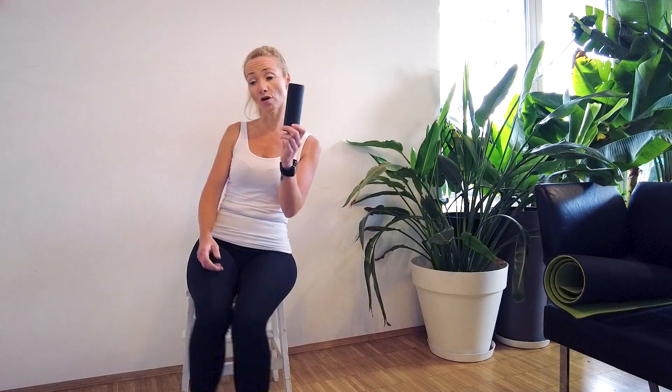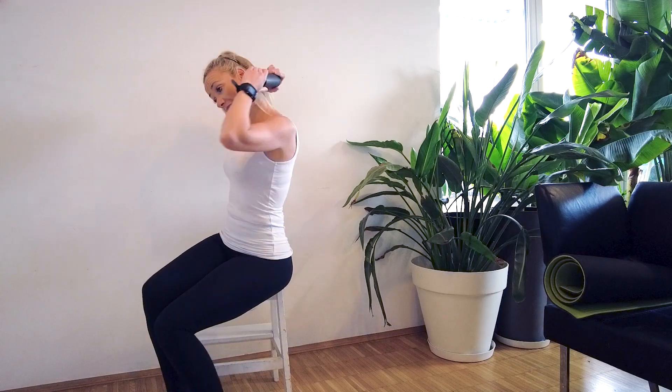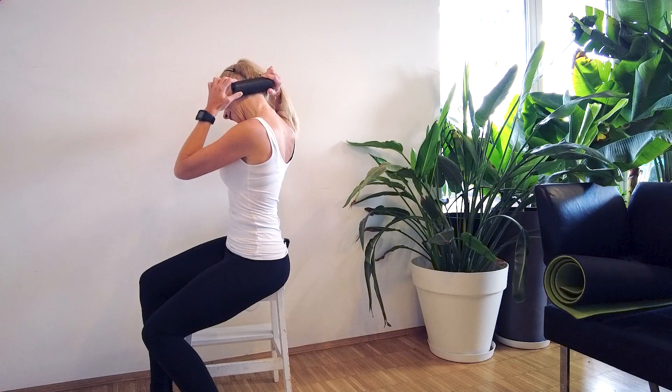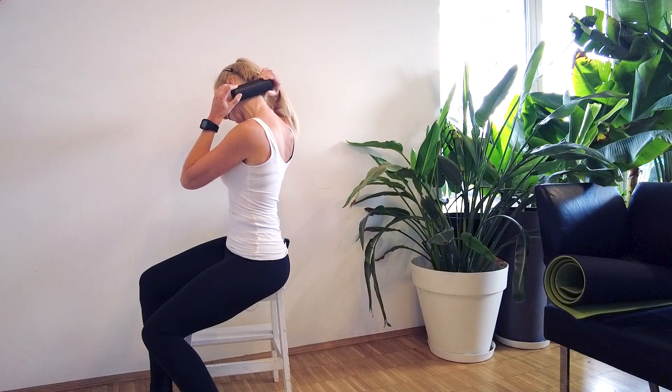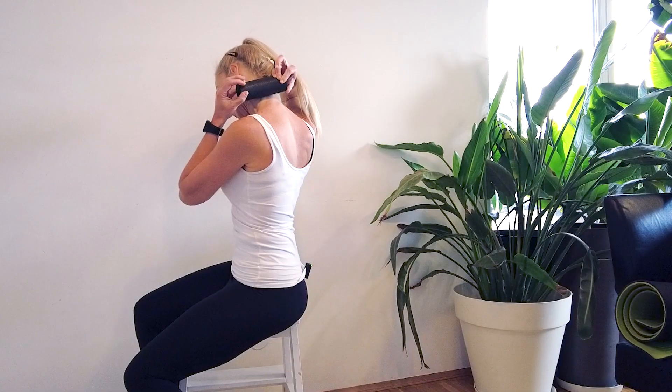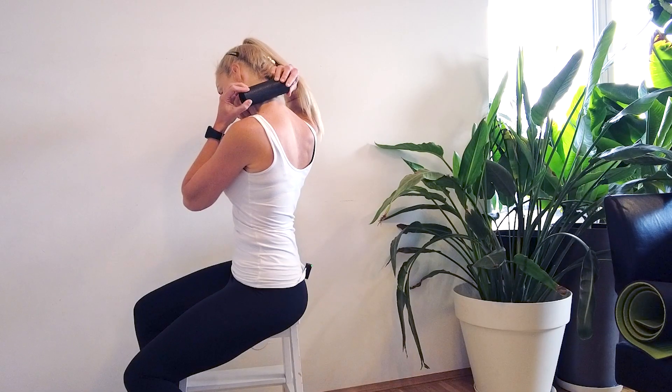In addition to your exercises, you can use a foam roller — this will give you a nice extra stretch. Place it behind your ear and go slowly down, very slowly towards your shoulder, pressing it against you. You can repeat this also three to four times and release.